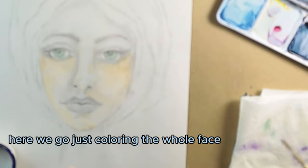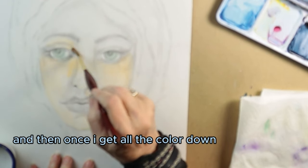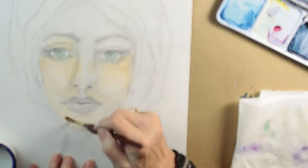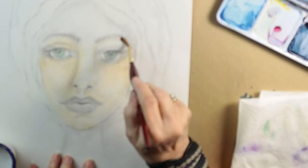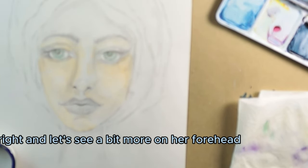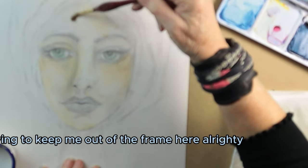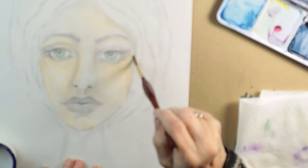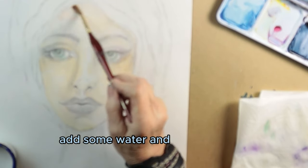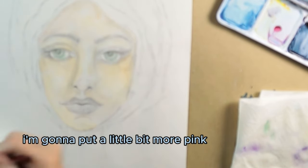I haven't done this before, so it's a challenge and we're both doing it together. Just coloring the whole face with watercolors, and then once I get all the color down, you go back in and fix it before you put down the acrylics. Sorry, senior moment there. A bit more on her forehead — trying to keep me out of the frame. Add some water, a little bit more pink up there and on this side.